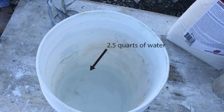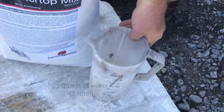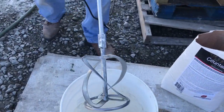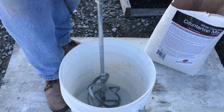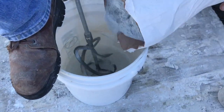We're starting off with two and a half quarts of water in the bucket, another half a quart ready to go for a total of three. Screw-tight mixer and our white countertop mix. What we like to do is keep the mixer turning while we pour the mix into the water.